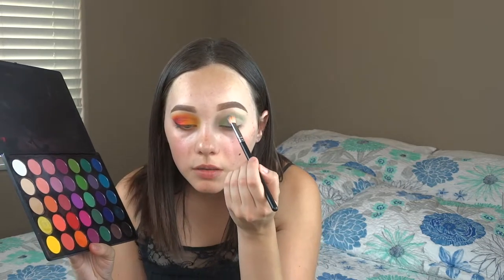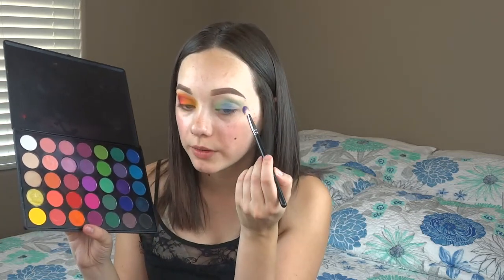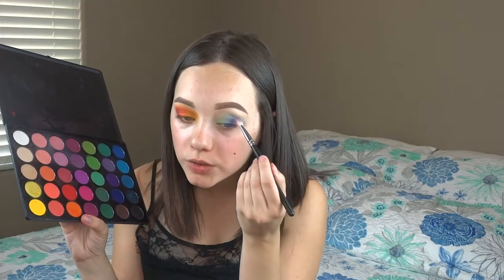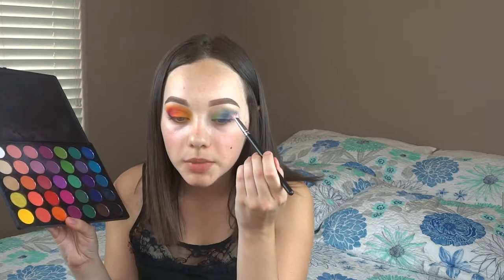Now I'm going to jump into the blue — I'll be using these two shades mixed, which will go on the center, packing it the same way I did the orange, and we'll touch everything up later. For the purple I'm going to take these two shades mixed and tuck them onto my outer corner, bring it into my transition crease area, blend that in, and go back to the transition shade to blend things together.